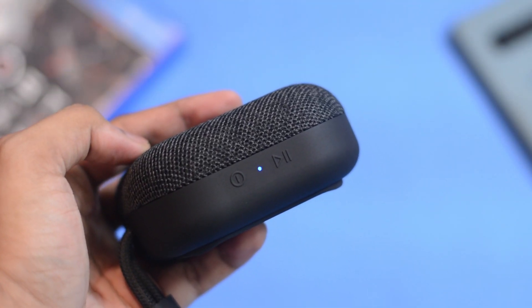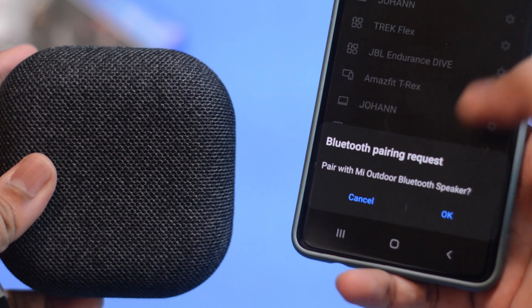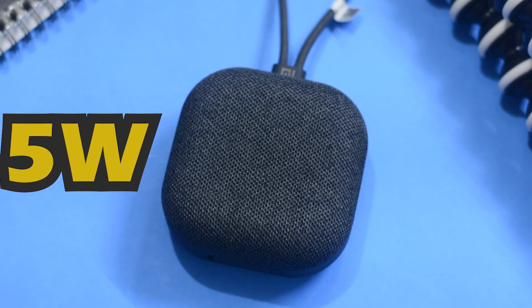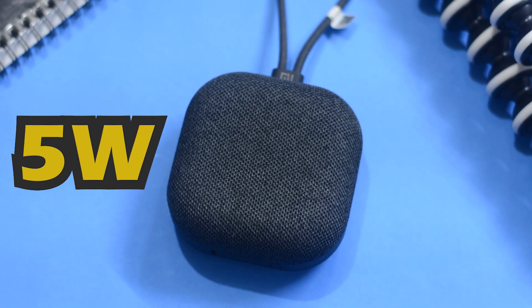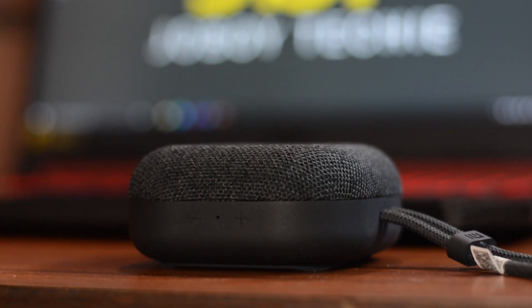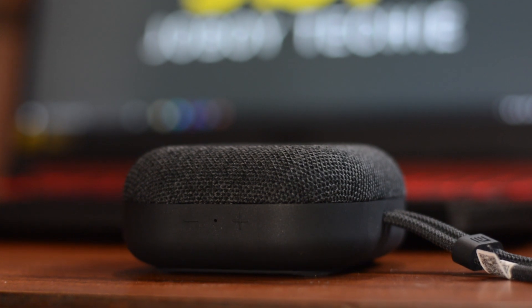This is thanks to the support for Bluetooth 5.0, which means a higher rate of data transfer. Now, on the box it claims a power output of 5 watts, but let me tell you that the volume is not that loud — but it is decent enough if it is kept on your desk where you work or watch movies.